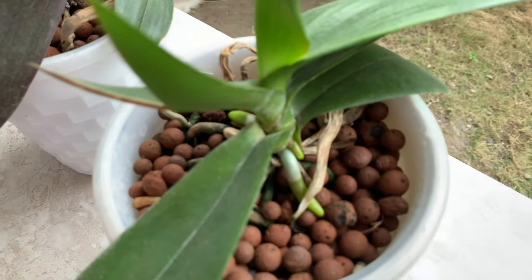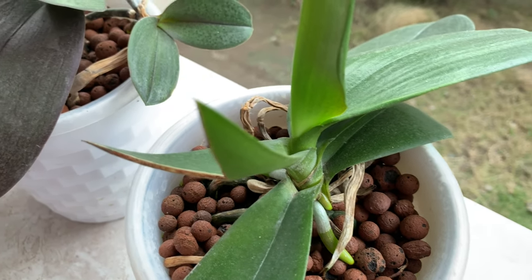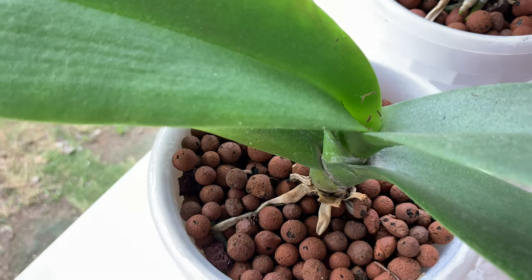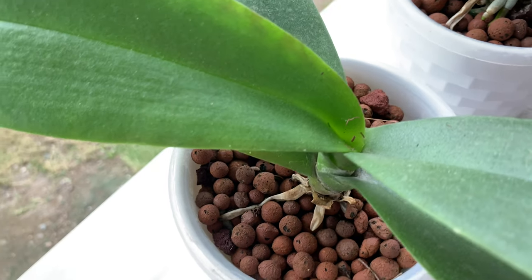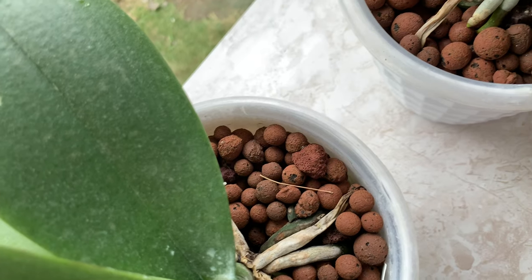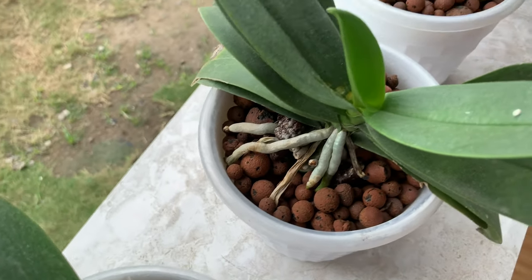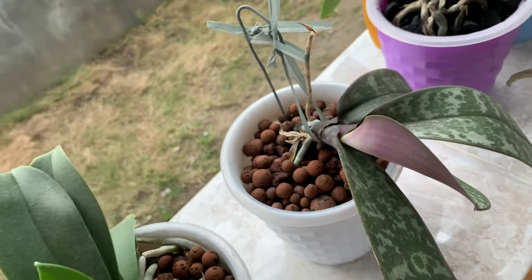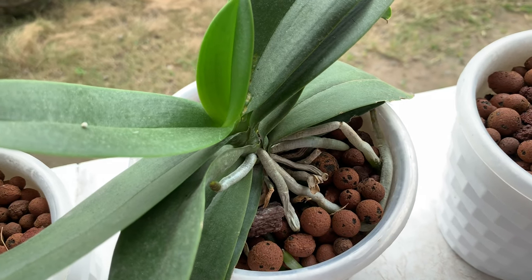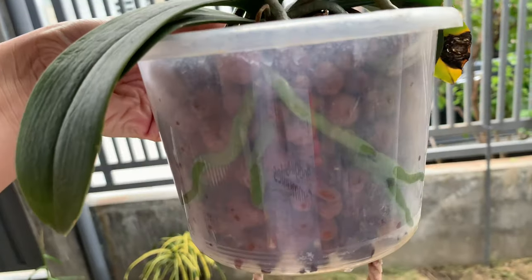The previous new roots of this phalaenopsis — this one is the newest root — but the older roots dried and died. I think it's because when I sprayed them with pesticides, the roots burned and died. But thankfully they are already growing new roots, and I hope they will continue to grow. Until now I'm still finding out what's the real cause.